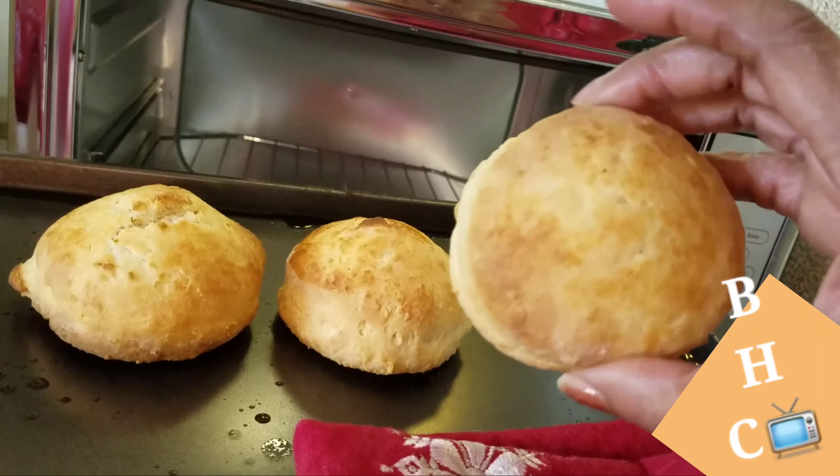I'd rather be baking, and that's what I did — made some homemade biscuits. This is Bonnie Hawkins. Here are my homemade biscuits. I'm going to cut them and add a little butter and jelly. Look how fluffy — how big and fluffy those biscuits are! That's what you're looking for.